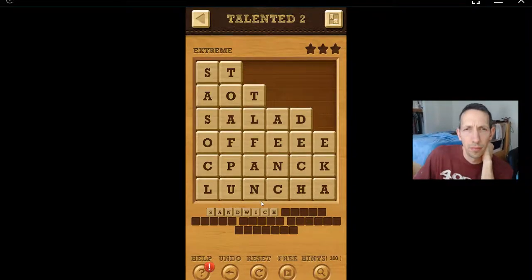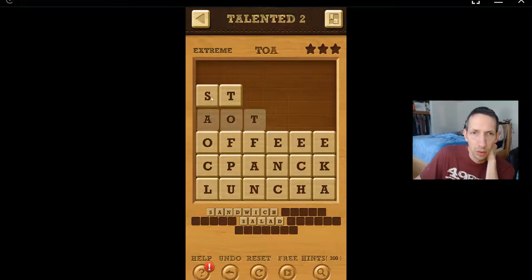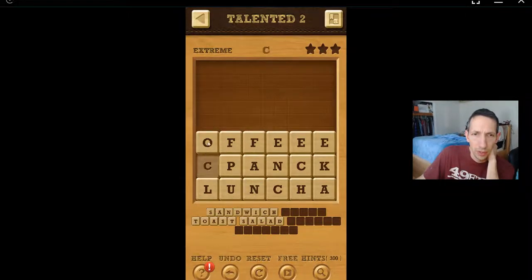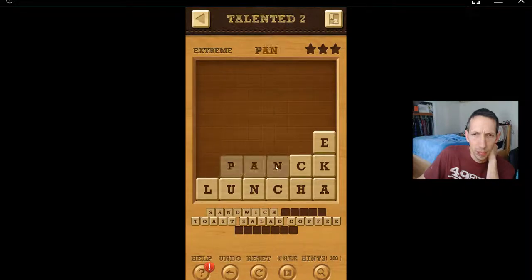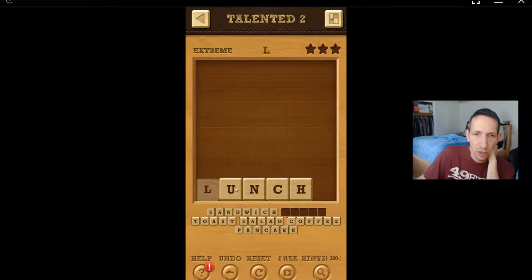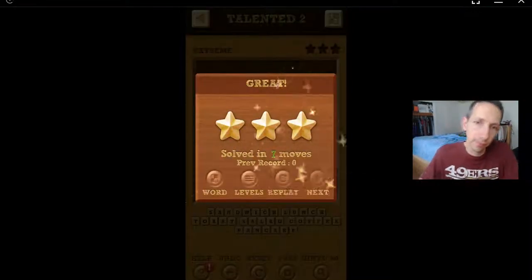I know you're getting very quick. This is a thing of Zoya. Salad. Toast. Coffee. That's a lot of dollars. And... Cake. Lunch. Okay, alright, got it. Alright, let's do it. Great.